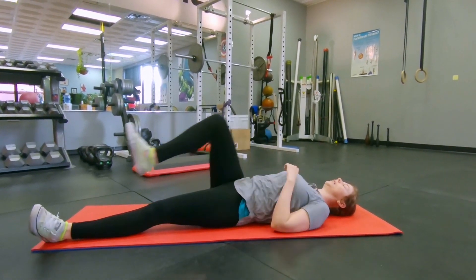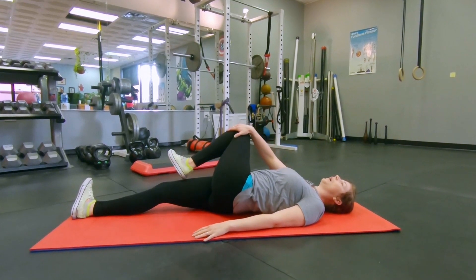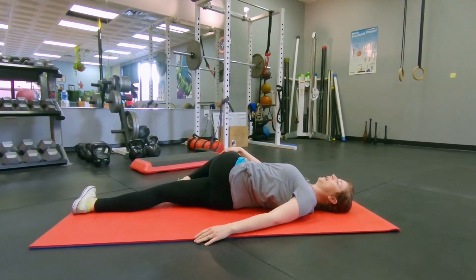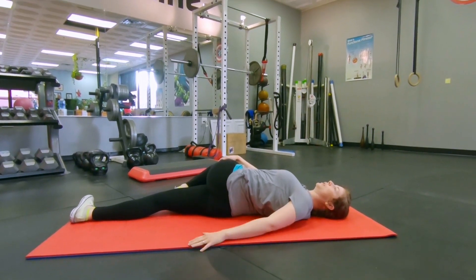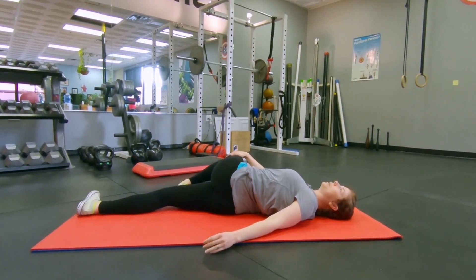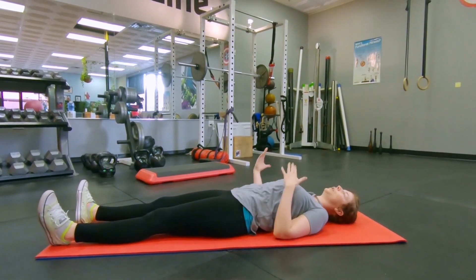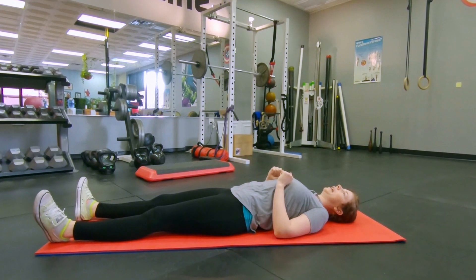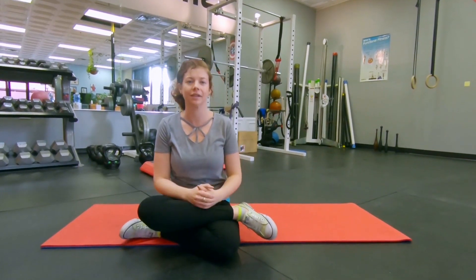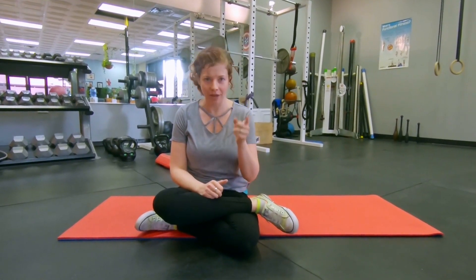Bring it back to center, straighten that leg out, and switch sides. Bring the knee to the chest, take the opposite hand to the outside of the knee, and cross body slowly without raising that same-side shoulder. Let the toe touch down and reach the knee for the floor. It's okay if your hips and low back come off the floor — just try to keep your shoulders as flat as you can. Tune into how one side feels compared to the other. Do you feel pinchy anywhere in the front of the hips? If so, give yourself some extra reps on the tighter side and put a little effort into bringing balance back to your body — we almost never use our hips equally, and that's the challenge.